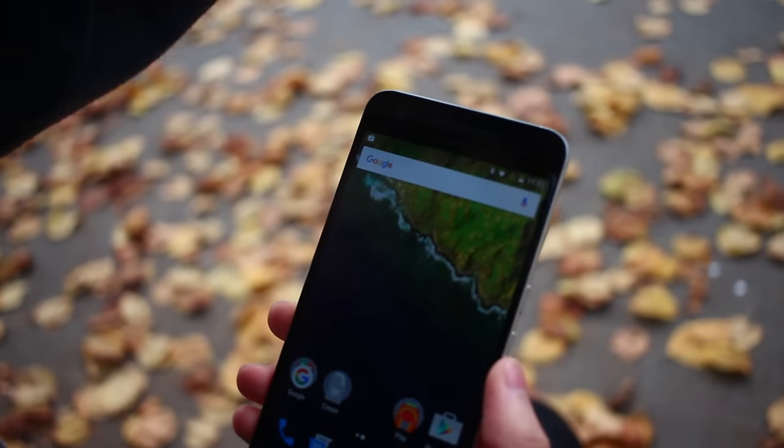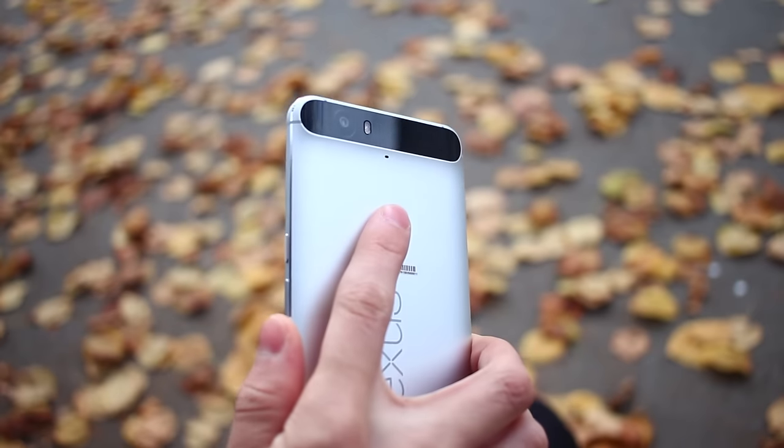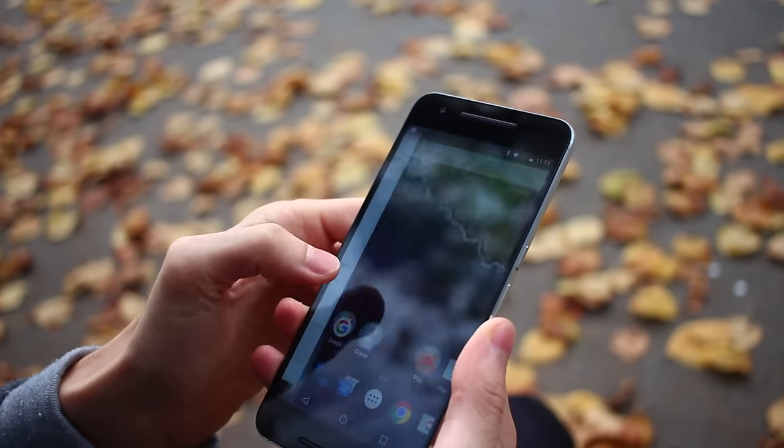The fingerprint scanner on the back is extremely easy to use and super quick. You don't even have to unlock the screen to use it. When holding the phone, this is a super useful feature, but when the phone is lying down on a table, it's pretty useless since you can't reach the scanner.